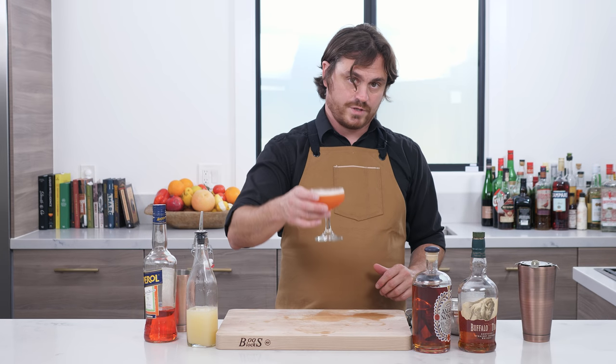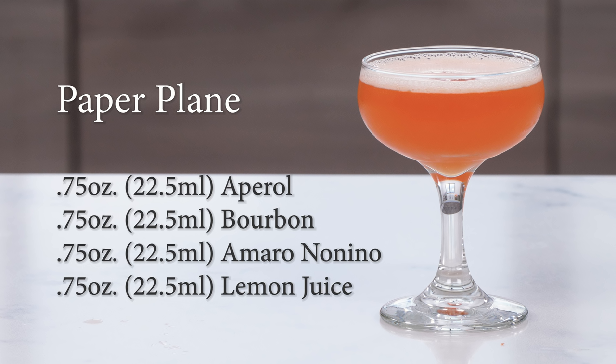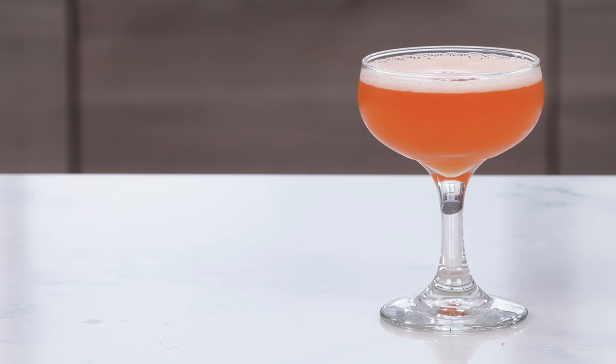So you got it, guys — the paper plane. Enjoy it. The paper plane.